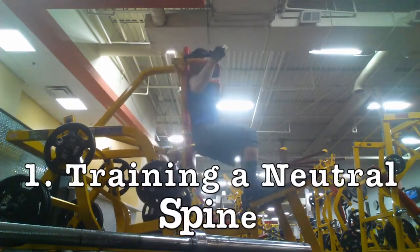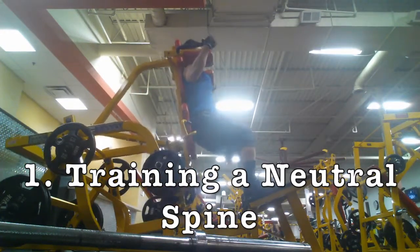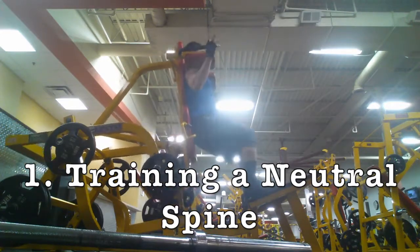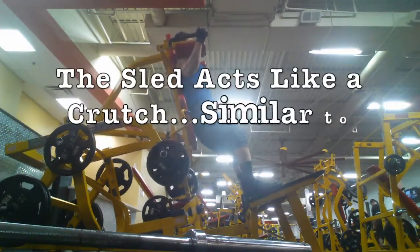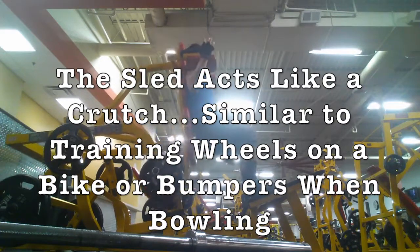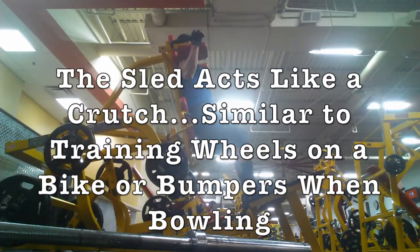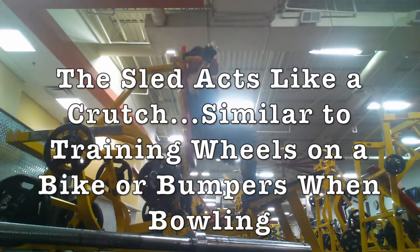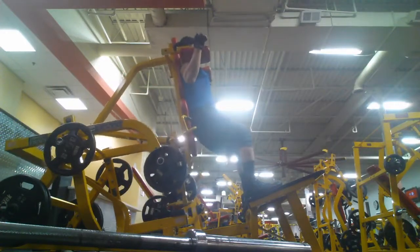So let's talk training a neutral spine first. By nature of the setup, I'm in a neutral spine already. This makes it a great first step for someone who can't quite find a neutral spine, but it makes it hard to challenge it. Because as I descend, it's relatively easy to keep that neutral spine. If someone is having problems finding that neutral spine, this is a great way to do it, because all you have to do is make sure they don't round their back or tuck their tailbone.